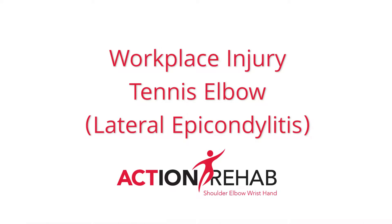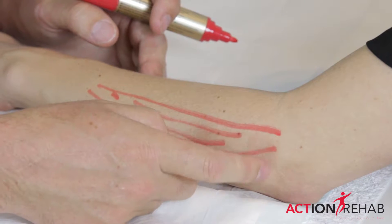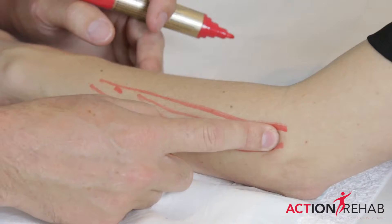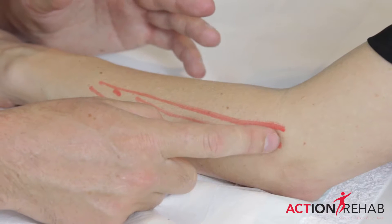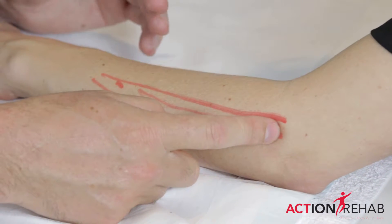The reason why you get tennis elbow, or lateral epicondylitis, is because of small tears that happen in the tendon as it inserts into this bone. They're very hard to heal — they have very poor cell growth. So it's really difficult to try and make tennis elbow better.